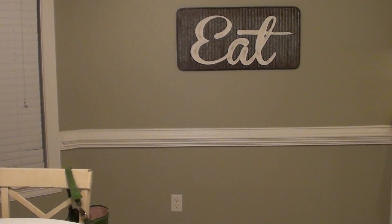It held dishes in it, and I ended up moving those dishes into our regular everyday use. I got rid of the baker's rack and gave myself empty wall space — don't have to worry about dusting it, easier to mop in here. So I replaced it with that eat sign, which I really love. It's actually quite large and it's a tin material.